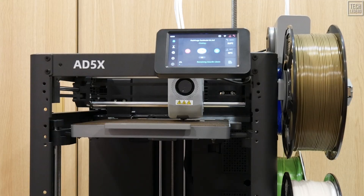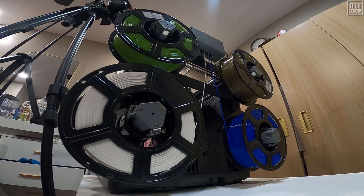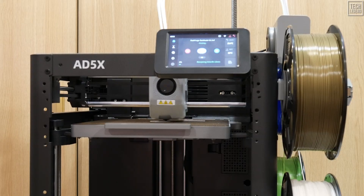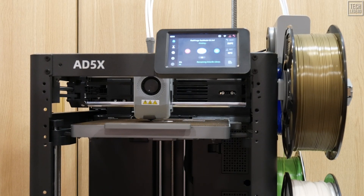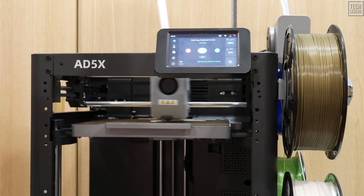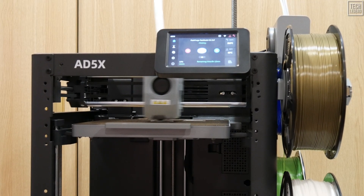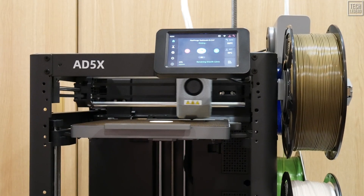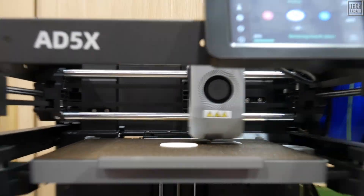The AD5X promises two things we all crave: lightning-fast speeds and the creative power of multicolor. It's pitched as the perfect machine for the first-time user who wants to skip the steep learning curve, and the professional print farm operator who needs to boost throughput without breaking the bank. We put this thing through the wringer, and the hardware is a masterpiece — the pros heavily outweigh the cons.